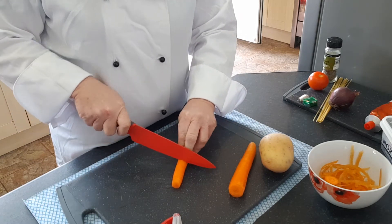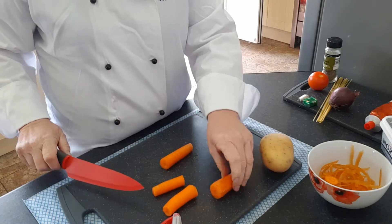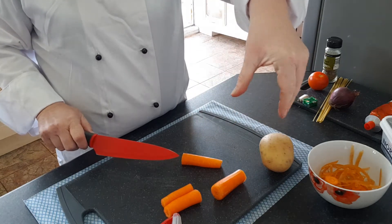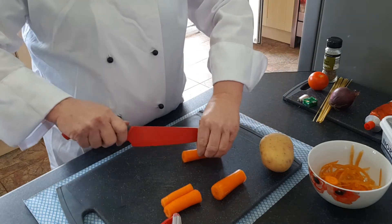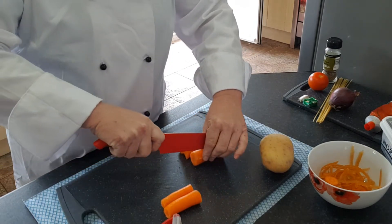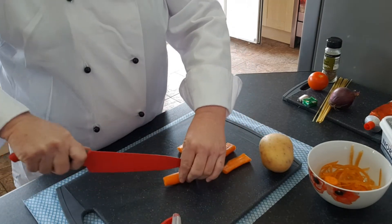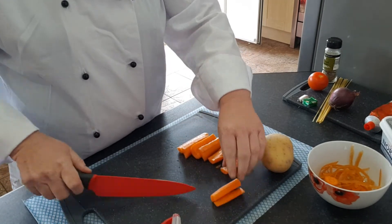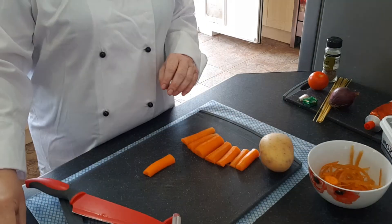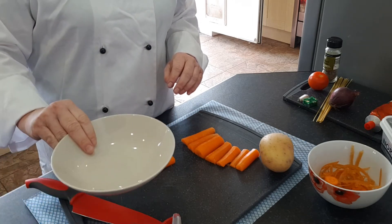I'm going to cut these into dice. First of all I'm going to cut my carrot into easier-to-handle chunks, and then I'm going to slice them using the bridge cut. Using the bridge, I'm going to slice the carrot in half so I've got a flat base to make it safer on the chopping board — so it doesn't wobble.